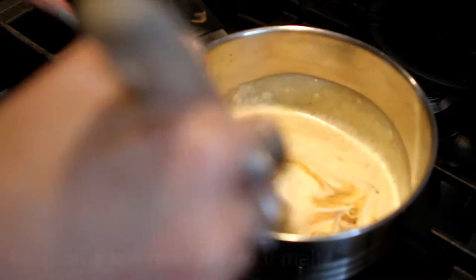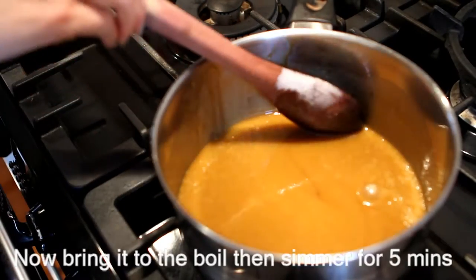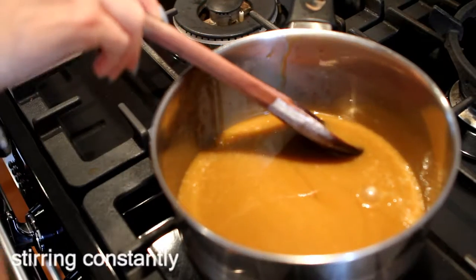You just want this to melt and combine. You want it to come to the boil, and then we're going to let it simmer for 5 minutes.